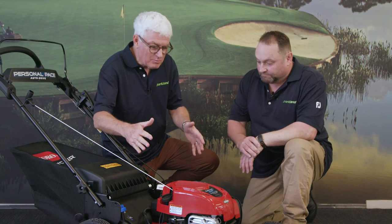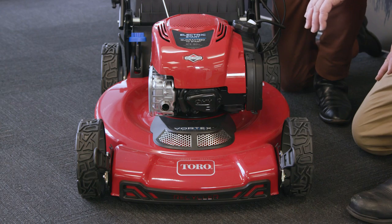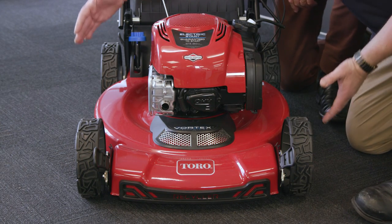Most New Zealand mowers are 18 inches in terms of the width they cut. This one is quite unique because it's a 22-inch cut — a nice wide cut so you get your job done faster and increase your productivity.